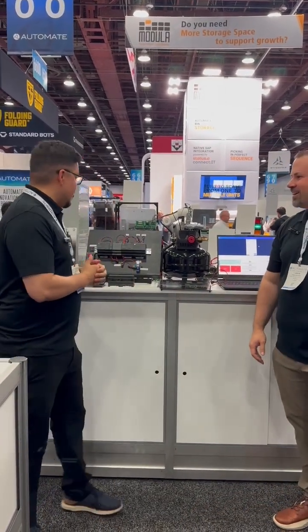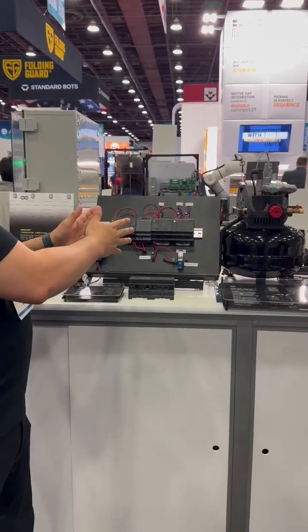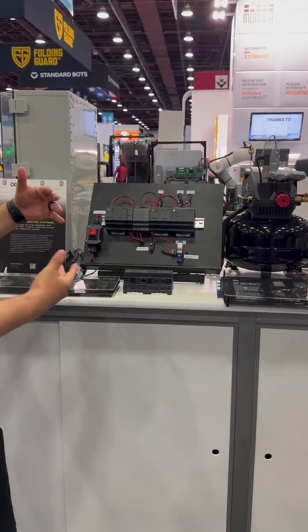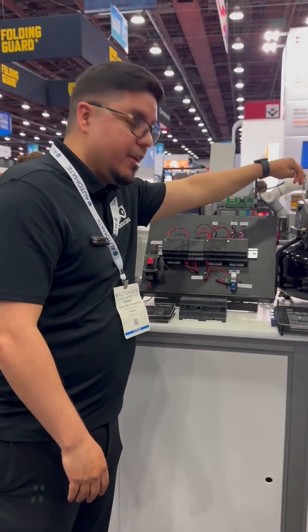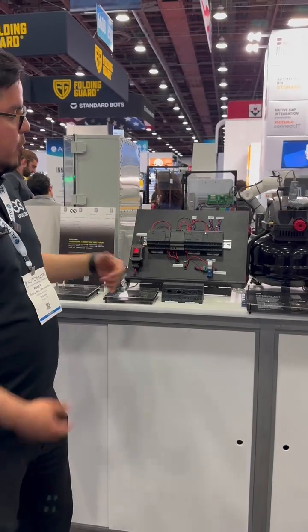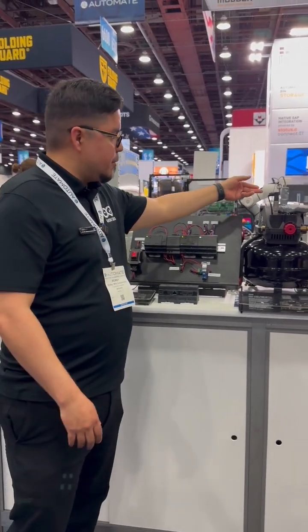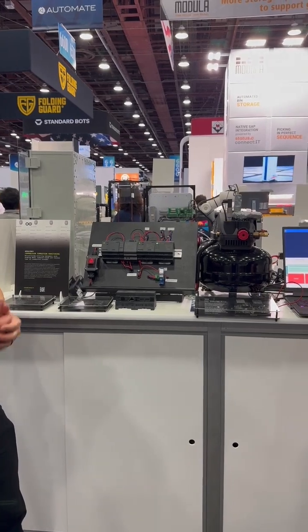Thanks for the introduction, Jason. So here at Automate we have the compressor condition monitoring demo. In this demo we are showcasing how we can instrument a commercial compressor with real sensors going into a 24-volt system, where we are actually having a pressure sensor, temperature sensor, and a power sensor for the demo.